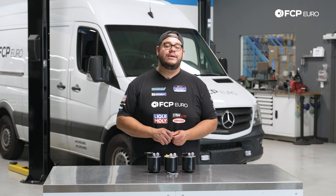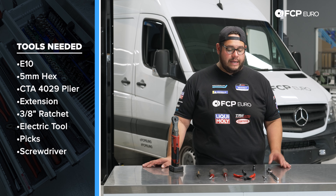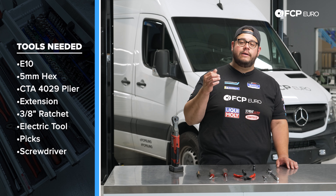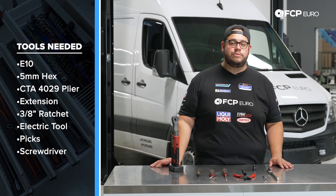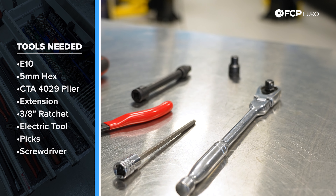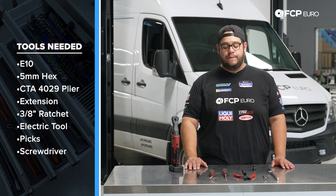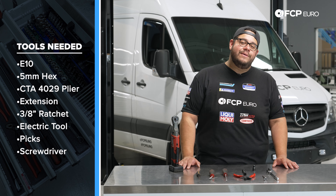For this job, some of the specialty tools you're going to need are an E10, a 5mm hex, and CTA 4029 pliers — these are designed for those special Mercedes-Benz clamps. They are technically reusable, but to be totally honest they're very inexpensive, so you're better off just replacing them to avoid a fuel leak. We also have a 6-inch extension, a 3/8-inch drive ratchet as well as an electric ratchet, a couple different picks, and a flathead screwdriver to help with the clamps and getting hoses on and off the fuel filter. Keep some shop towels handy, wear safety goggles, and gloves if you don't want fuel on your hands.